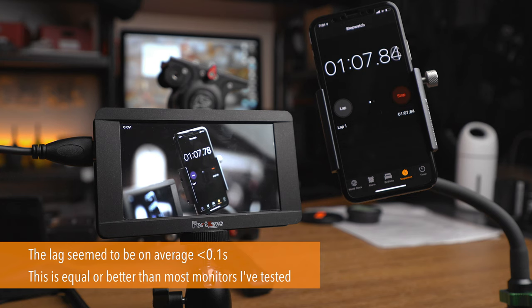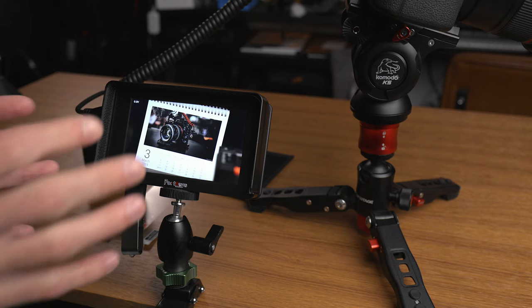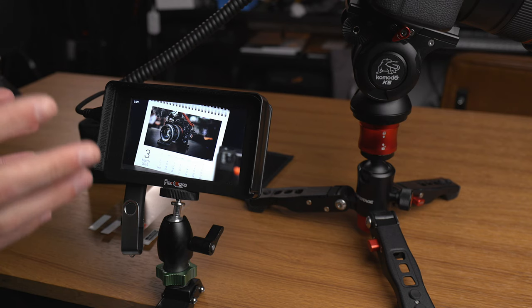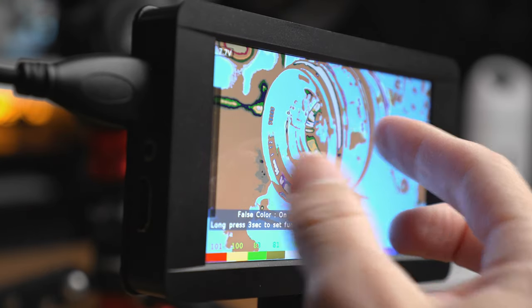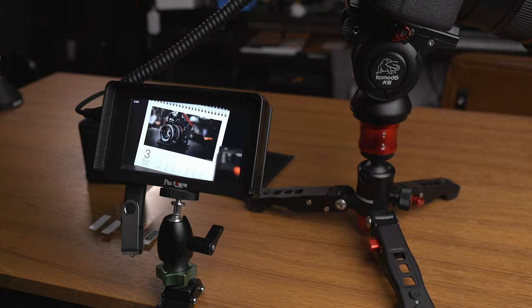Overall, this monitor is really a winner in my book. If you need more brightness, Portkeys has other brighter monitors worth checking out. I'd like to see a mounting option included in the box. But this monitor does exactly what it's meant to do with no fuss and no bugs. I love that you can load LUTs into it, the menu system is great, and small touches like tapping the screen to see your four custom function mappings are really helpful. If you have any questions, leave them below — and thanks for watching.